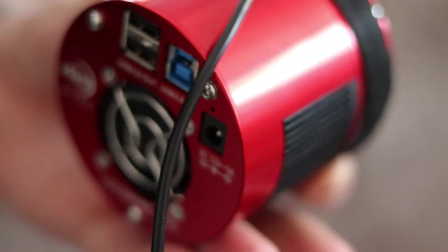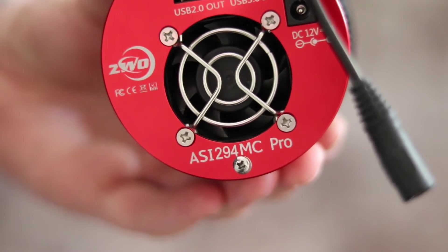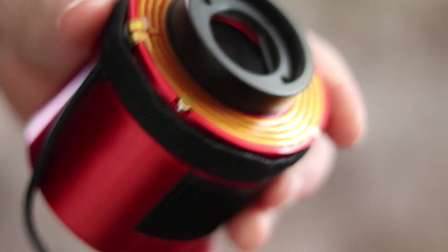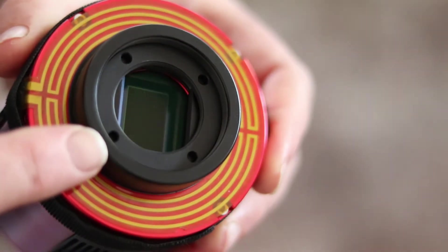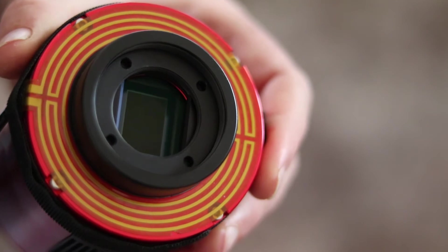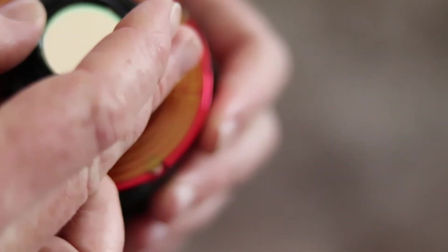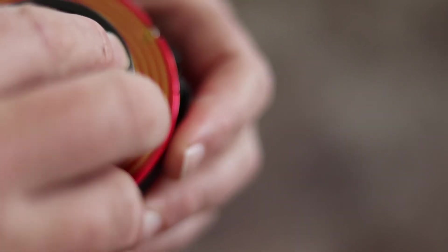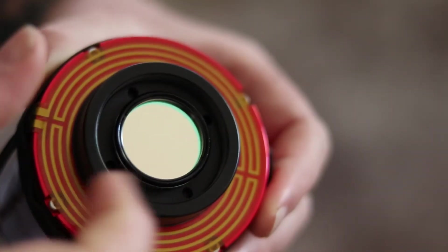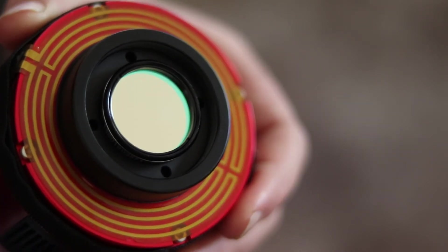This is my astro camera. It's an ASI-294MC, and these adapters come with the camera. How I am actually attaching the L-Enhanced filter is I'm just screwing it into the adapter closest to the sensor, and that works out best for my setup.